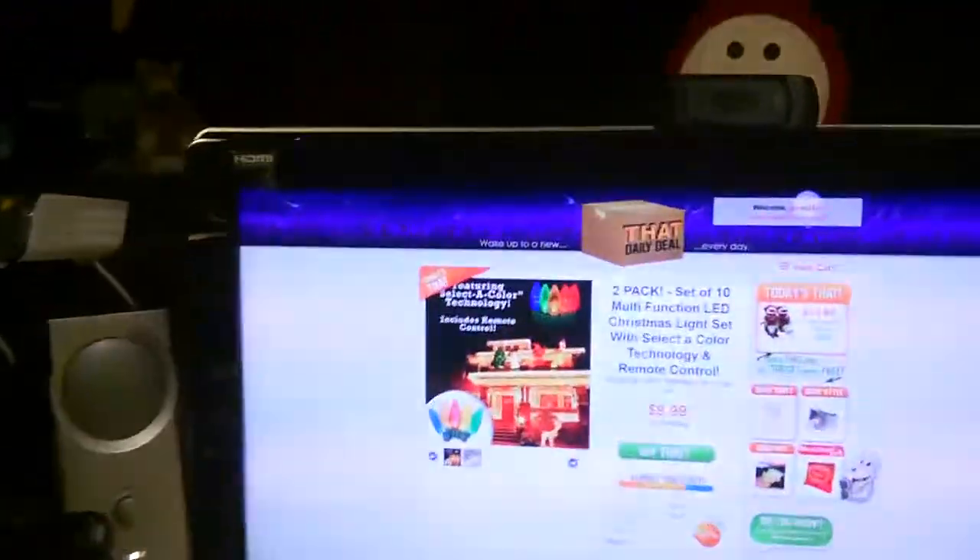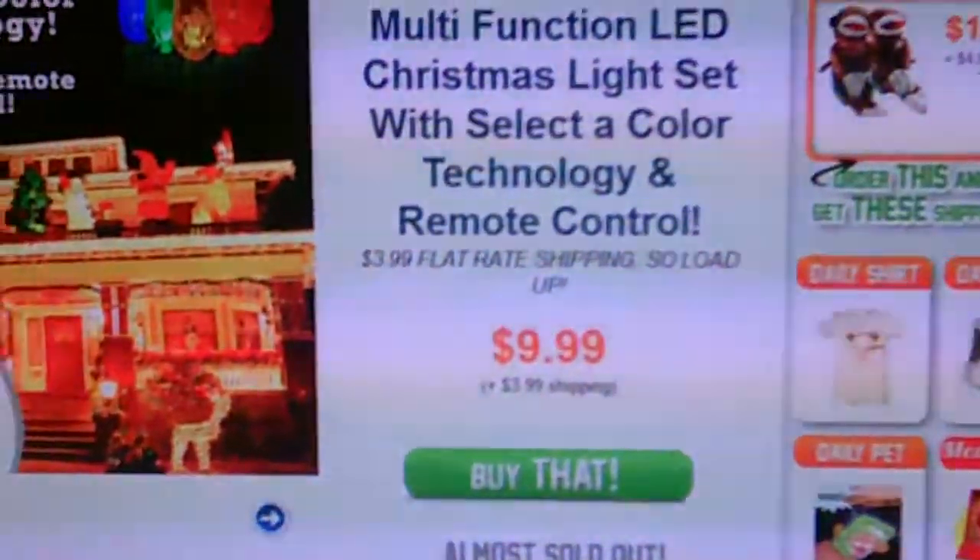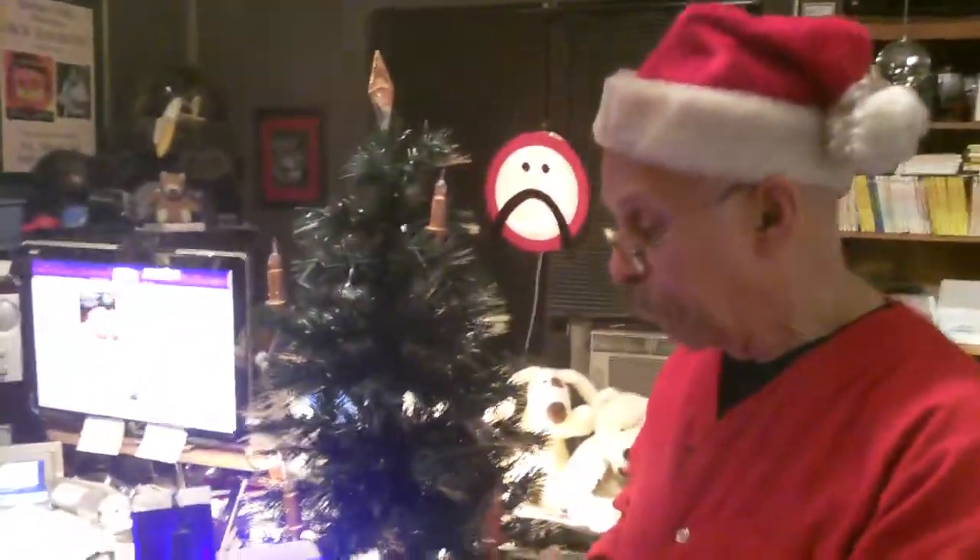Now, how much would you pay for a light set, a magical light set like this? $300? No. Only Leo would spend $300 on these. $200? $20? $10? They were two sets for $10. It's one of those daily deal websites, and the website is called That Daily Deal. I recorded this December 3rd in the evening and they are still up online — a two-pack set of 10 multi-function LED lights with remote control, $9.99 for the two-pack and $4 shipping. So roughly you're talking about $7 a set.